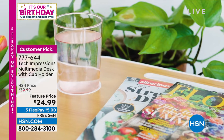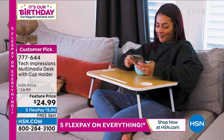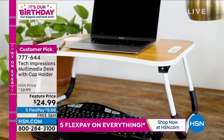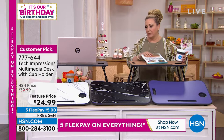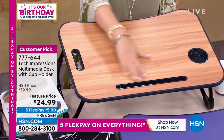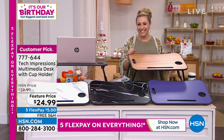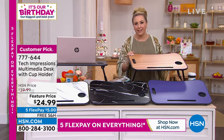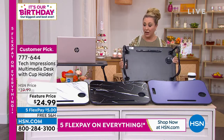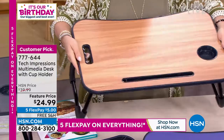What I really like is that on slippery surfaces, it has silicone grips so it won't slide around. This is a very upgraded, well-thought-out version of an old tray table. The number-one seller right now is the walnut, so let me show you that. It won't be available in future presentations because it's flying out the door. $5 on FlexPay with free shipping and handling. This is a customer pick with 44 reviews on hsn.com — you only need four to be a customer pick, so it has ten times the reviews needed.